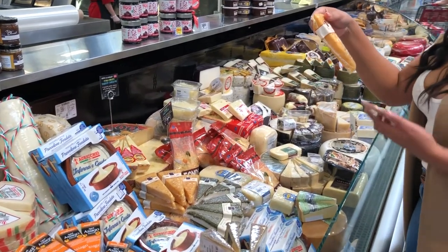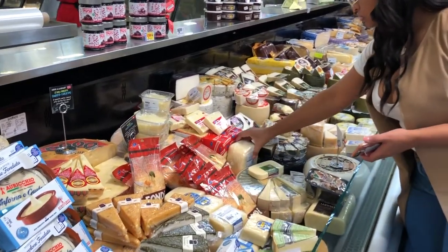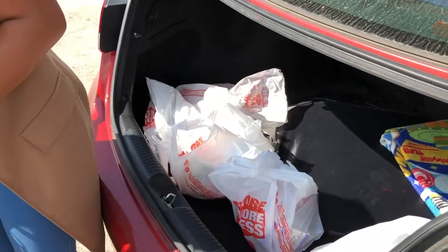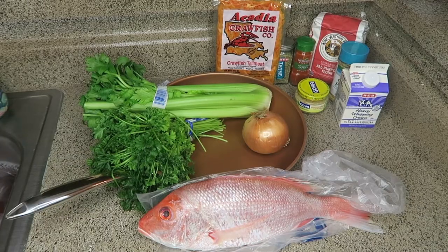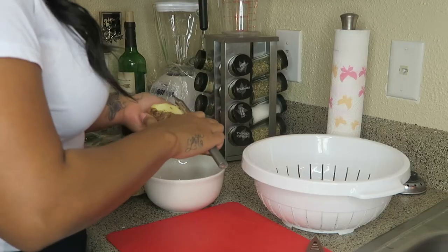We're also making mashed potatoes with two cheeses that we picked from the cheese section at ATV — they had a wide variety of cheeses, which really just threw me over. And we're also making asparagus. Right now we are just loading the groceries into the backseat of the car. Here we are showing you the ingredients we used to cook the Red Snapper and everything else on the side.